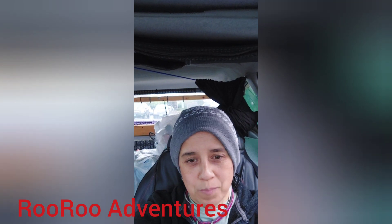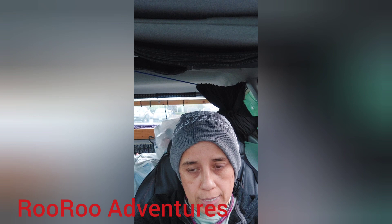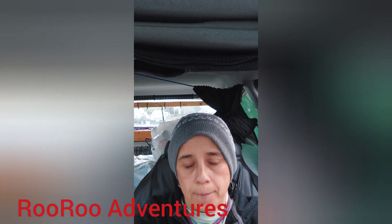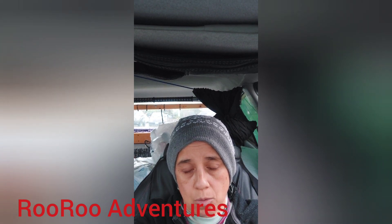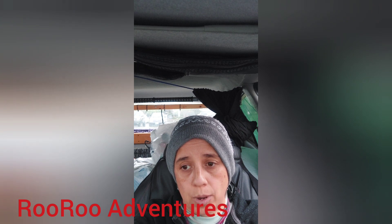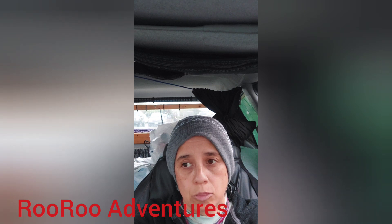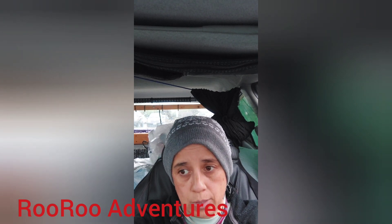Welcome back to my channel. Something I need to share that you need to know: when you buy an alternator for your vehicle, make sure you get it tested at AutoZone, O'Reilly's, Napa, Advance Auto Parts, or any company that has a legitimate alternator testing machine. I bought three alternators already this month, and they all failed for the vehicle I'm going to be installing in.